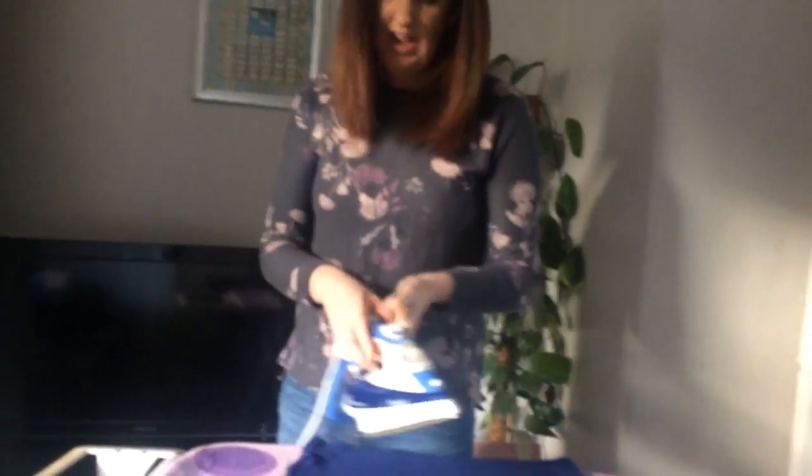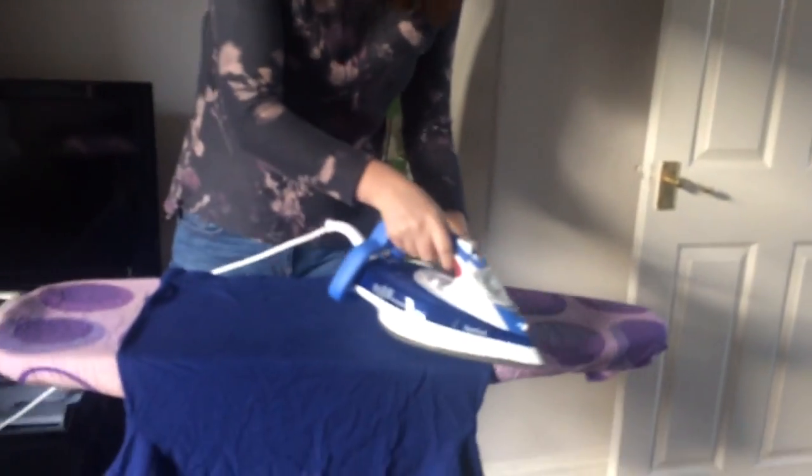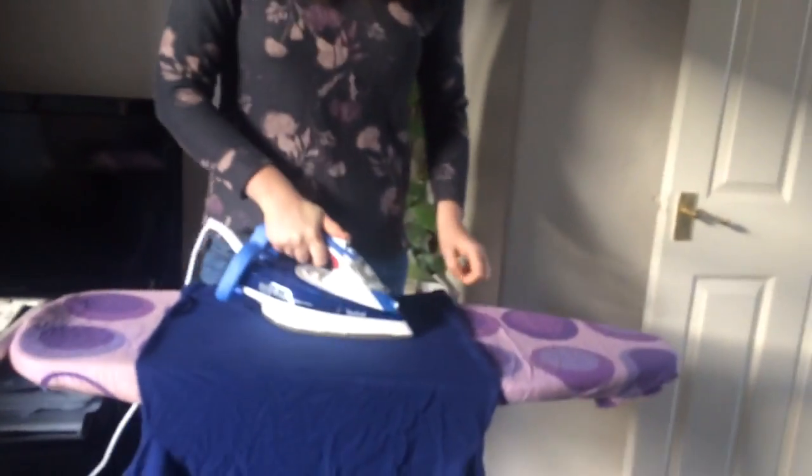One of the negative features is that the cord is quite short. It's enough for ironing, but I have had irons with longer cords that were easier to use. As you can see, getting to the other side of the fabric means having to pull quite a bit.